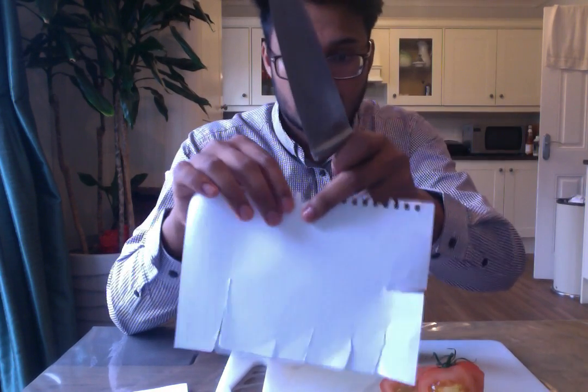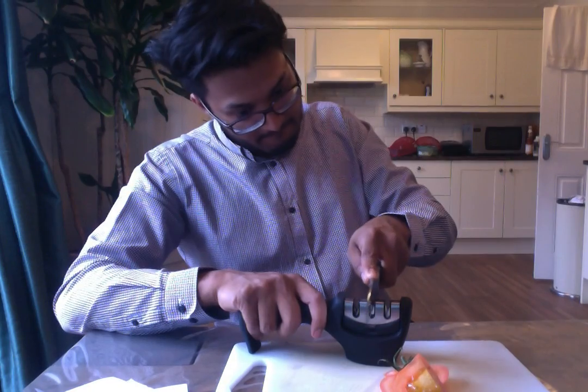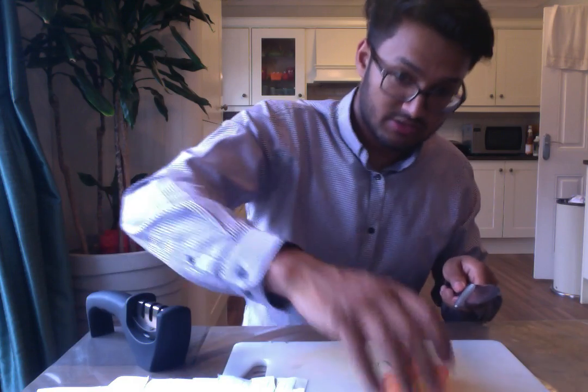Okay, give it another go — that is much much better. We'll try once more. Let's do the tomato test as well. Before it was struggling to get through the skin — it's getting through it a bit better, still not as good as the other one. So I'm going to pass it through the coarse section one more time. Give that a go now — that is definitely much much better, probably on the same level as the other knife. And the tomato test — yeah, that's really nice and sharp.